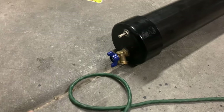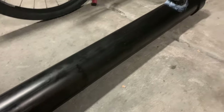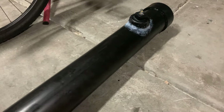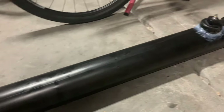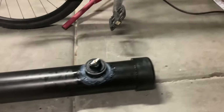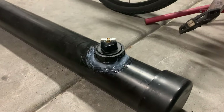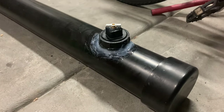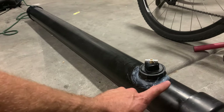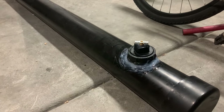Alright, attempt one — let it dry overnight. I'll probably sand it down a little bit and do a flat black coating for solar heating purposes. I added just a whole load of clear caulking there to hopefully seal it. Like I said, this is attempt one. If it doesn't seal, I'm just going to cut it out and add the tee there, and that should solve the problem.